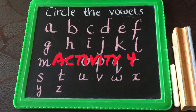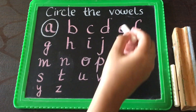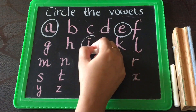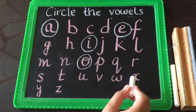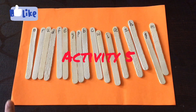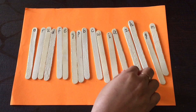Circle the vowels: I've taken a slate and chalk and written down all the alphabets. You have to ask the child to circle all the vowels — like this: A, E, I, O, and U. All you need is a chalk and a slate.